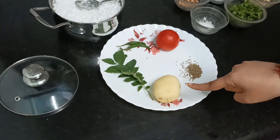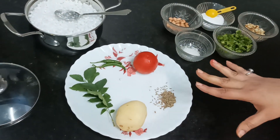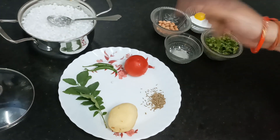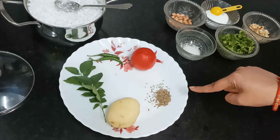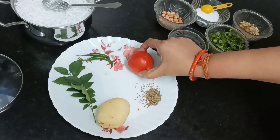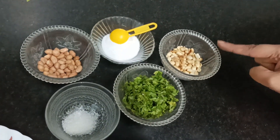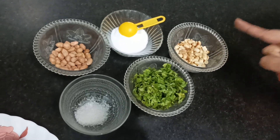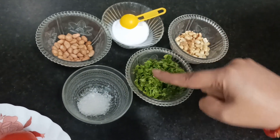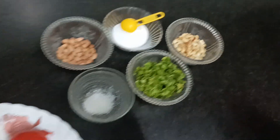For this, we have a medium-sized potato. Every quantity of Sabudana, you can adjust the vegetables accordingly. We also need curry leaves, green chili — you can use as much chili as you like in your house. I have one teaspoon of jeera. I have two types of peanuts: one raw and one dry roasted which I will grind. I have coriander leaves for garnishing. Salt and sugar we will sprinkle a little at the end for taste. This is all the complete ingredients.